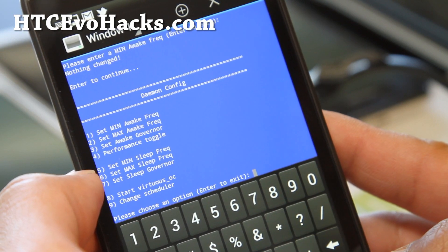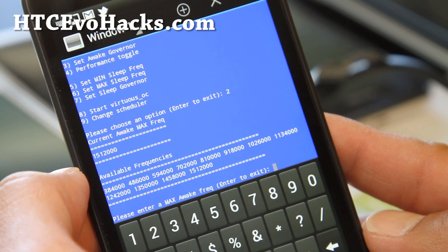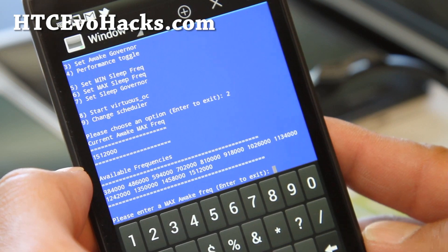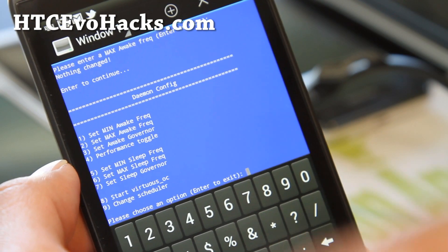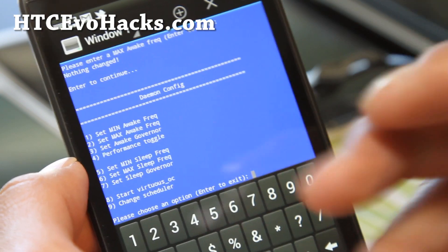Just press enter to exit. And let's check out the max — it's actually at 1.512, which is the stock maximum frequency. So don't mess with that unless you install an overclockable kernel, then you can raise that. It's kind of like SetCPU.